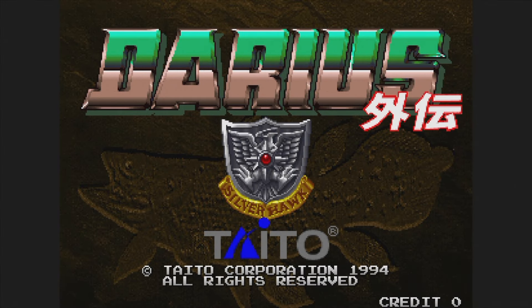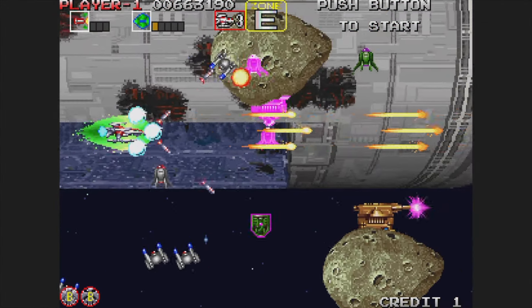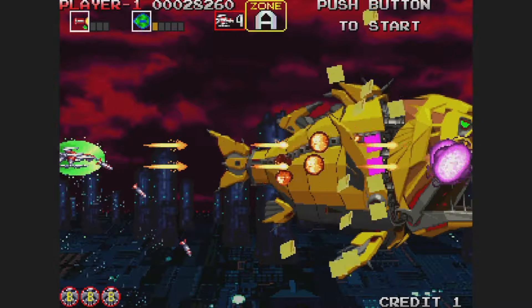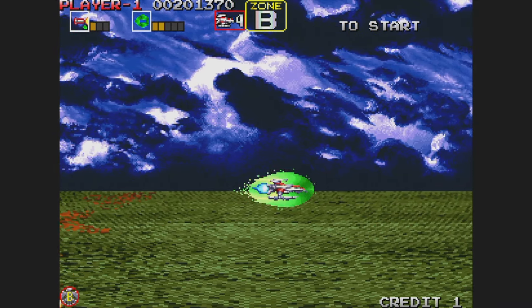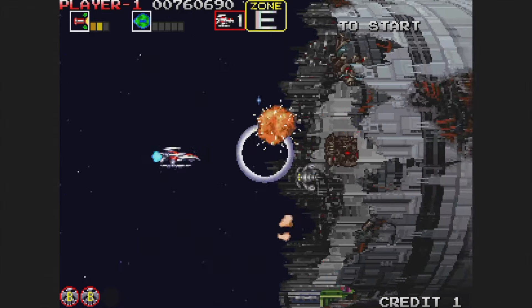Darius Gaiden is next, and it came out in 1994. This is the only Darius game on here, likely because it was the first single-screen game in the series — and it's definitely the best game in the franchise in my opinion. Shoot down a bunch of fishy enemies and then choose your path to the next stage. The music is crazy and really adds to the surreal experience. However, the sound did cut out briefly a few times. Still, it's an excellent shooter that's totally worth your time.